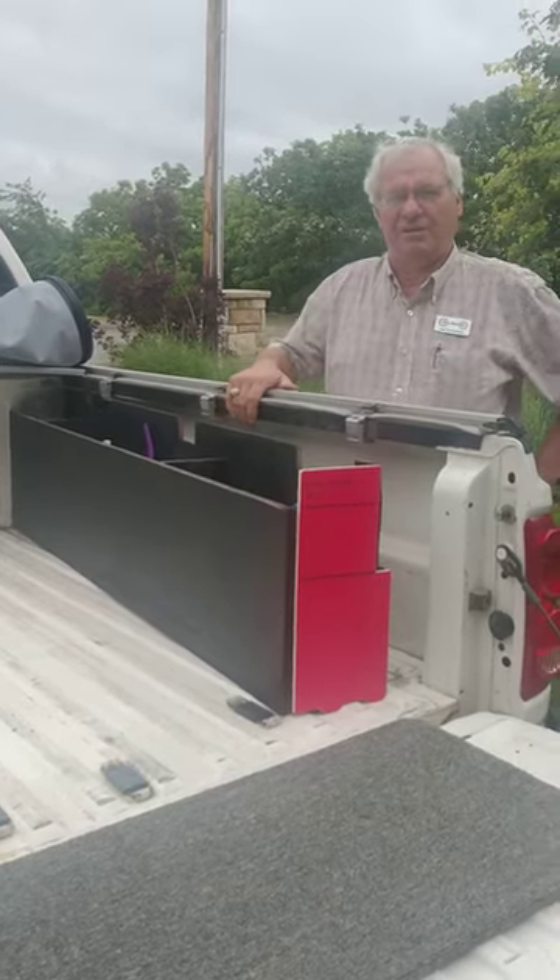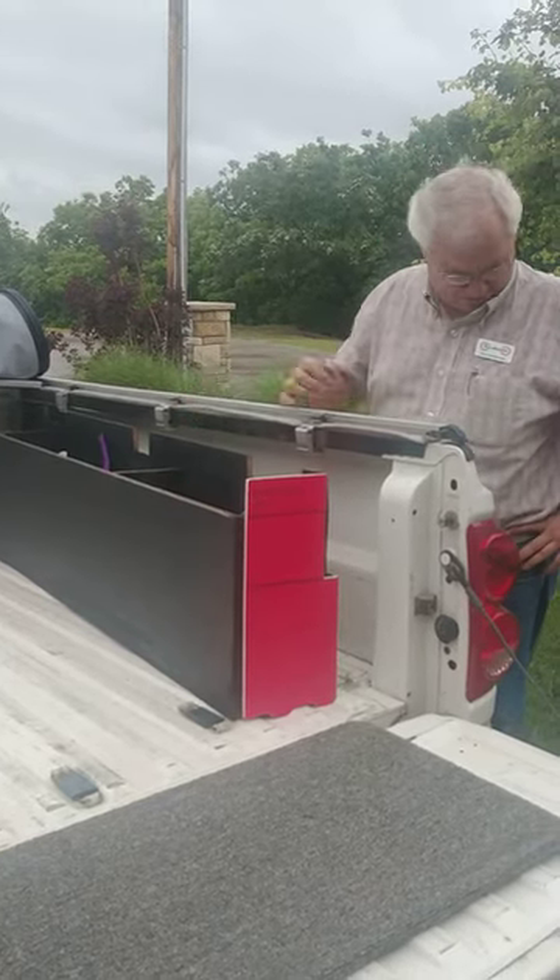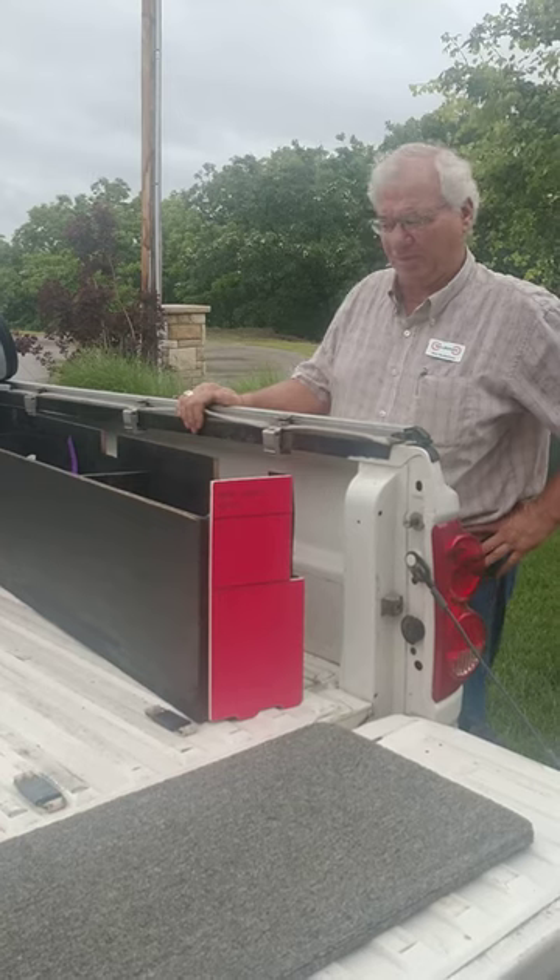Good afternoon. I'm Alan Van Naemen, inventor of the Byliner and the Rollbetter truck storage system.